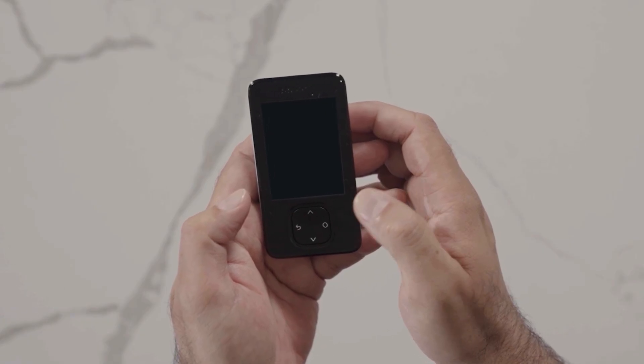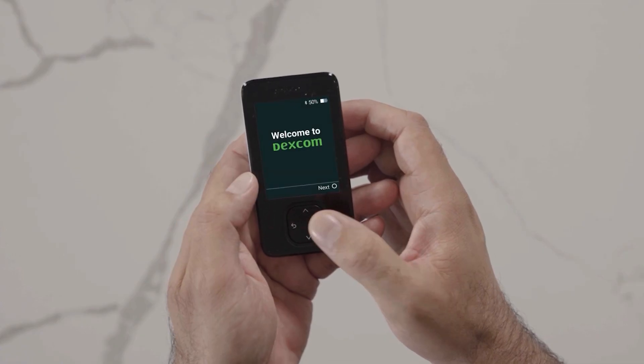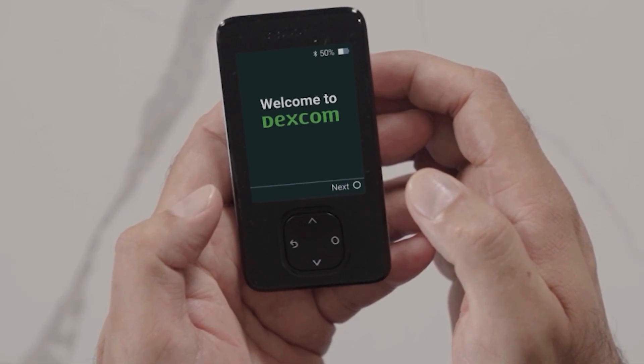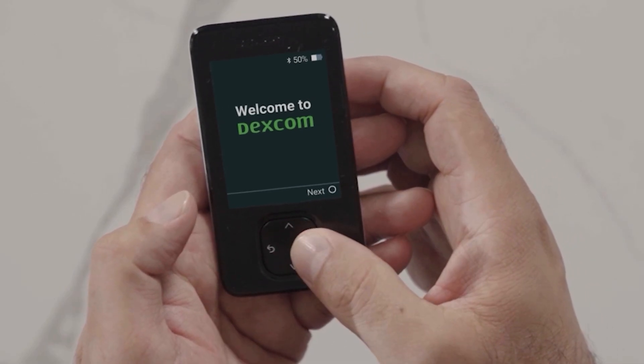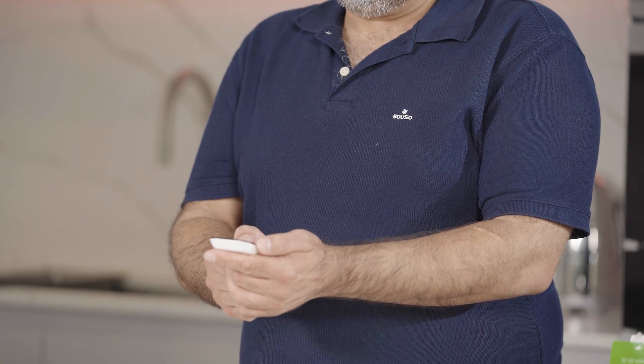To turn on your receiver, press and hold the select button for three seconds. The receiver walks you through the entire setup process step by step. Select next to continue. First, you will accept the Dexcom Terms of Use and Privacy Policy and set your date and time.